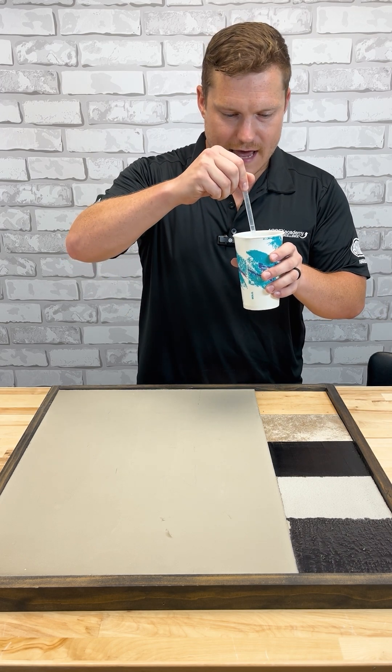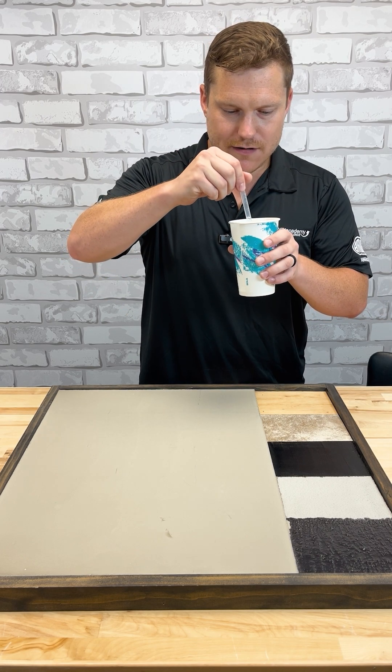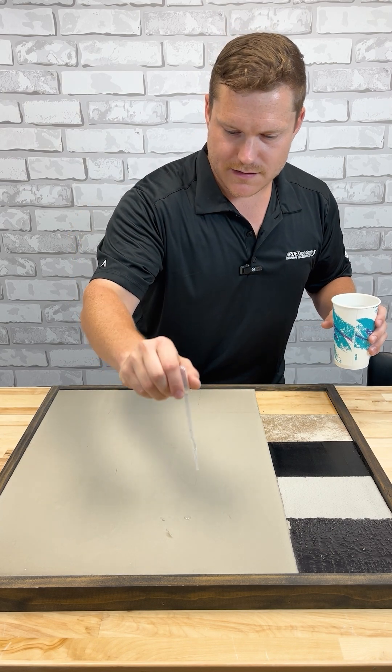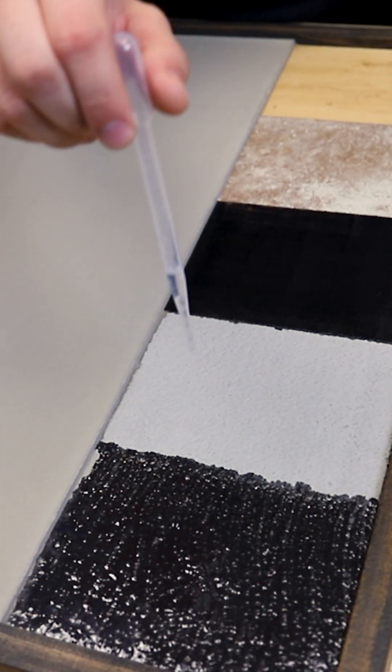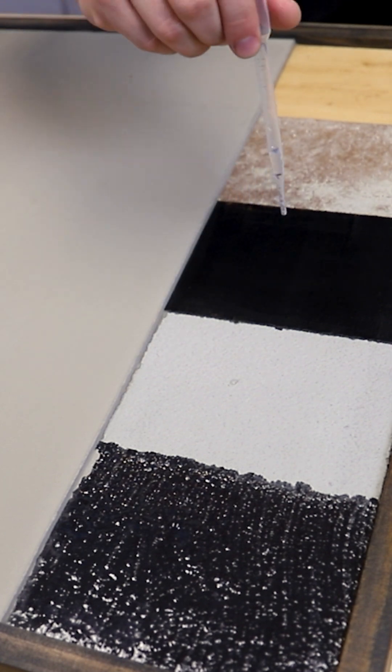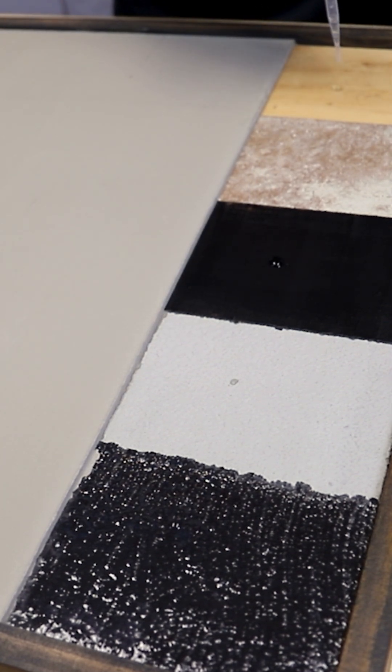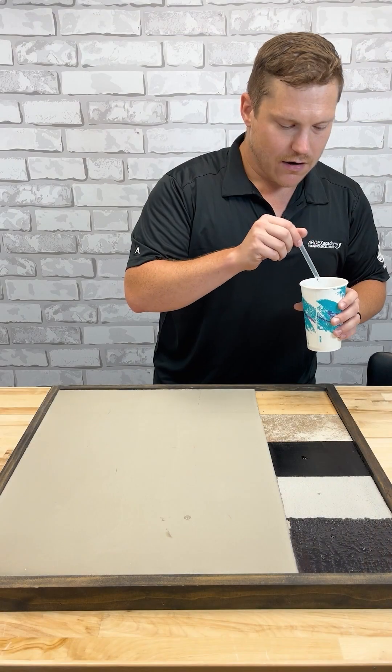I have my milliliter of water in my pipette, and I put a dollop of water on the substrate, regardless of what it is. We have a lot of different substrates in front of us — we are going to check the porosity of all of them.